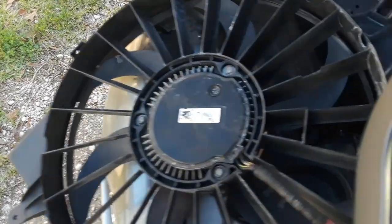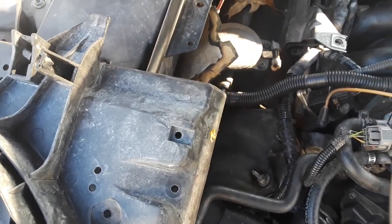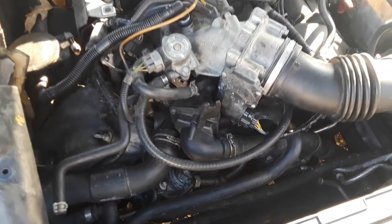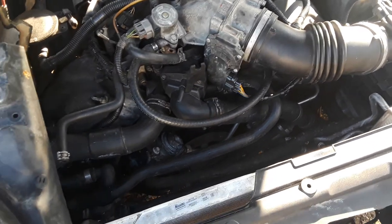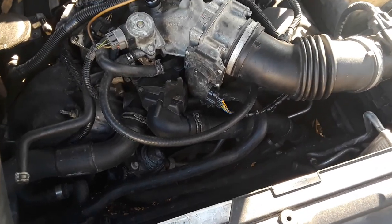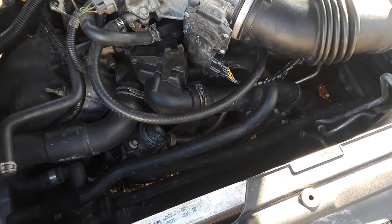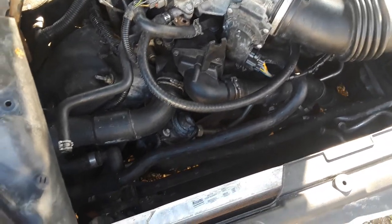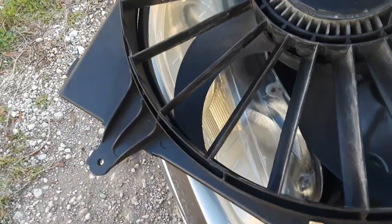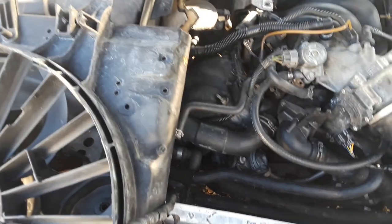That's the gist of it. After we put the radiator in, hopefully we'll go from there to see what's going on and diagnose it some more. Hopefully that's the only thing wrong with the cooling system. I'm noticing there are some weird weights on the fan — I wonder if that's supposed to be there. I've never seen that before on a fan. We shall see.